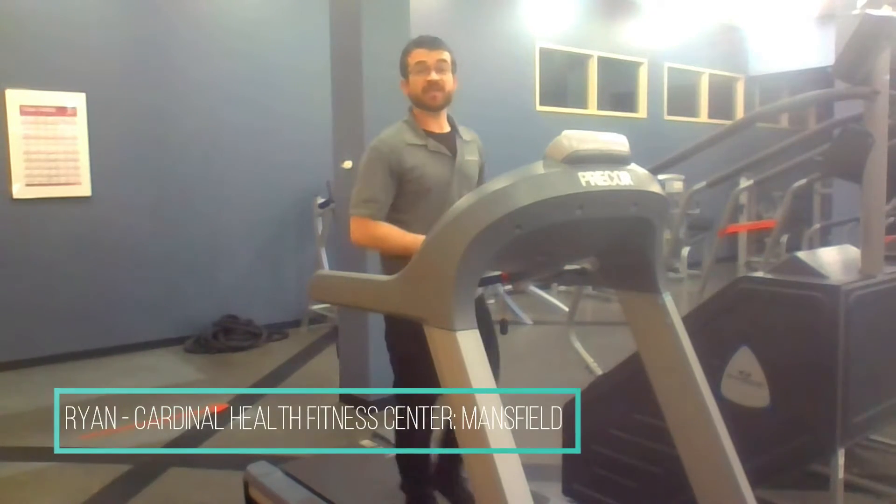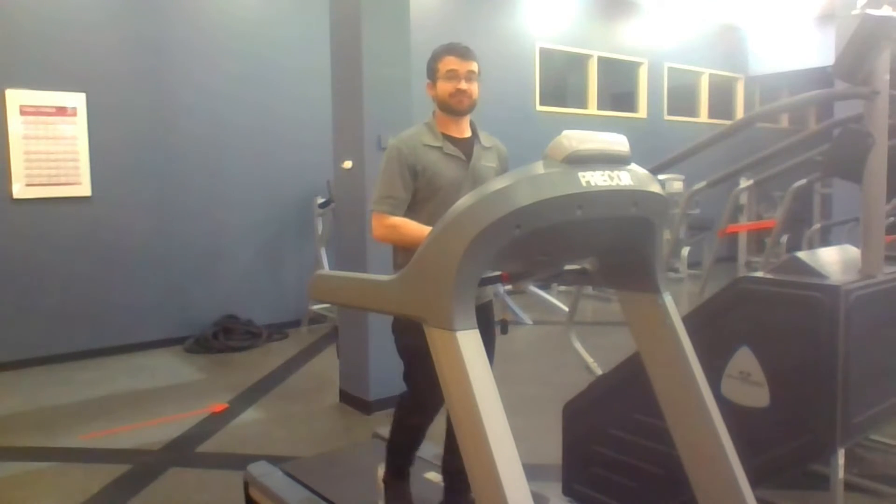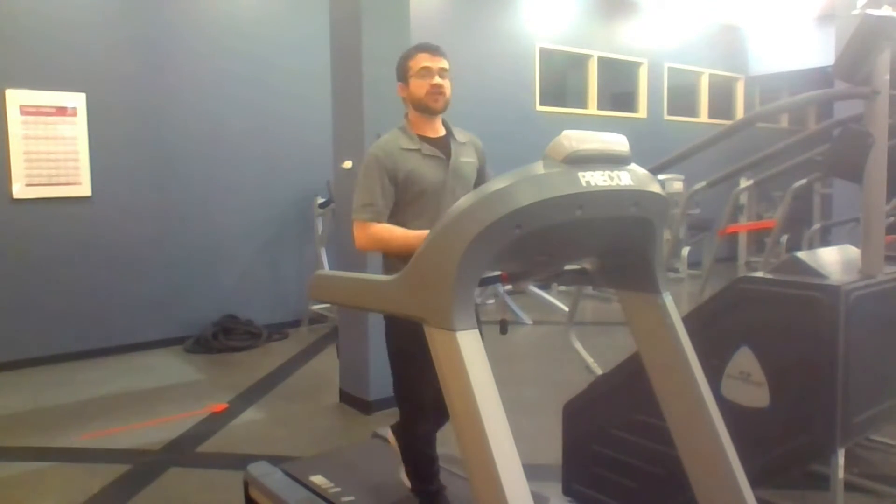Hi everyone, this is Ryan, health fitness professional from the Cardinal Health Site here in Mansfield, Massachusetts. Today I'm going to be going over the elevation workout you'll have during your cardio program.